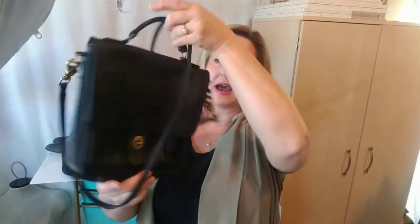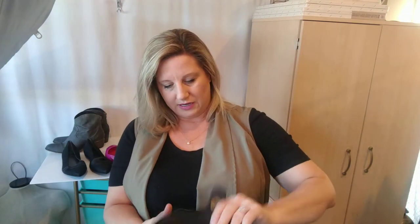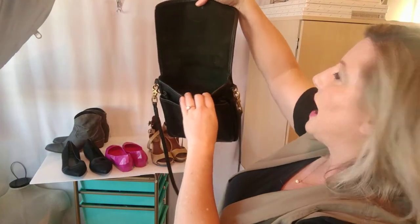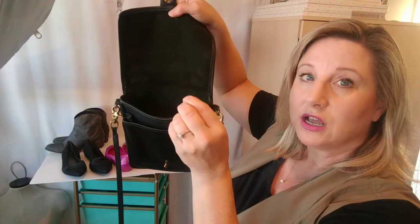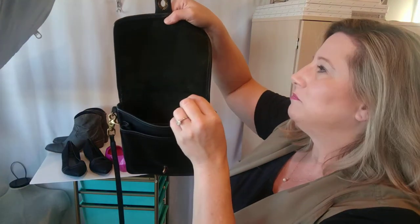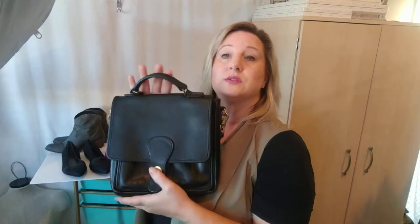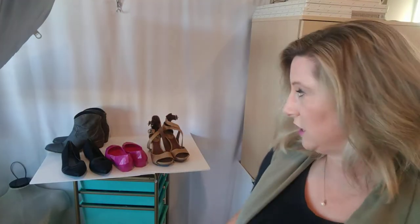And then also this bag — this turned out so much better. The suede in here looks black, but it has a tinge of green to it, but it was still too dark to be the green. I think black just has so many undertones — like purple or green. I think this just has a green undertone in the black color. It turned out nice; I'll be listing that one also.